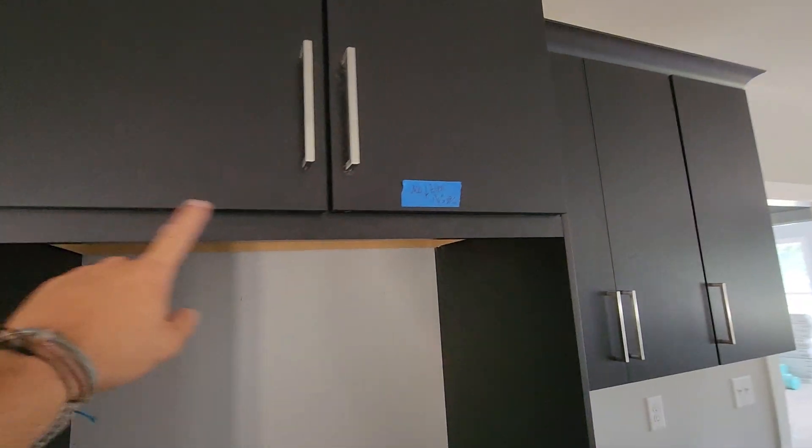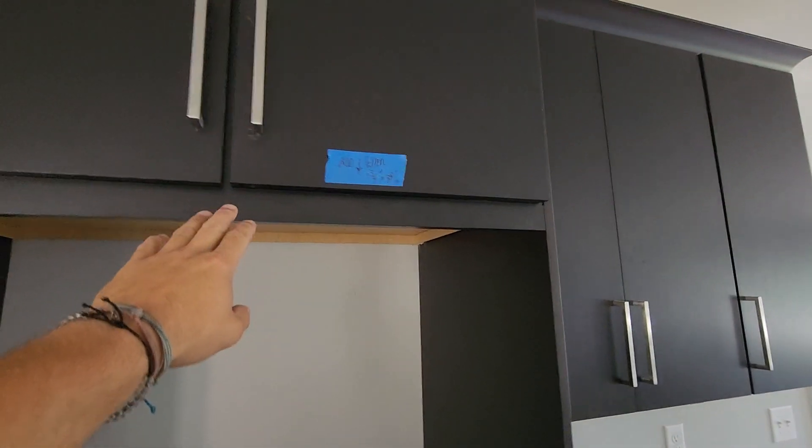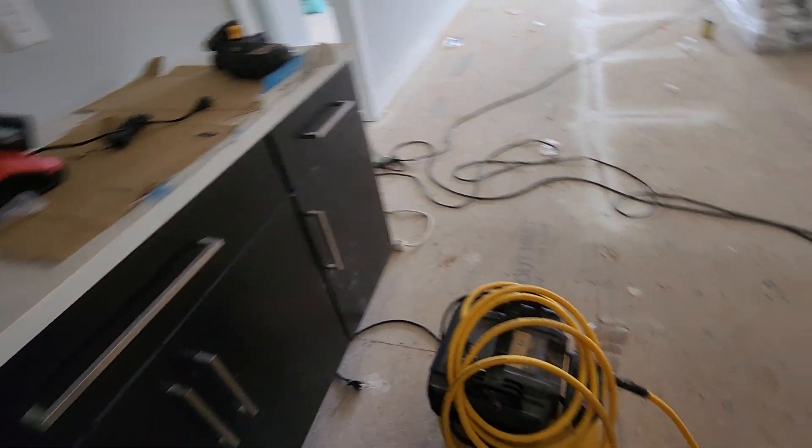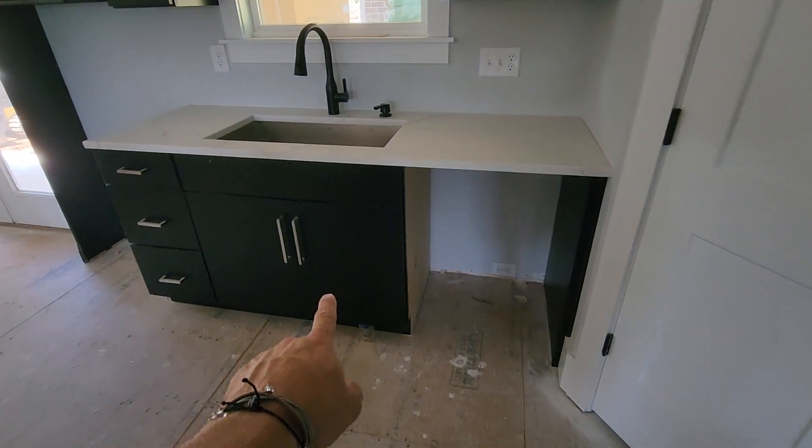We ripped a one and three-quarter by 39 and a 16th filler for above the fridge, adjusted these doors, adjusted that door, adjusted these two, adjusted this one, and adjusted these over here.